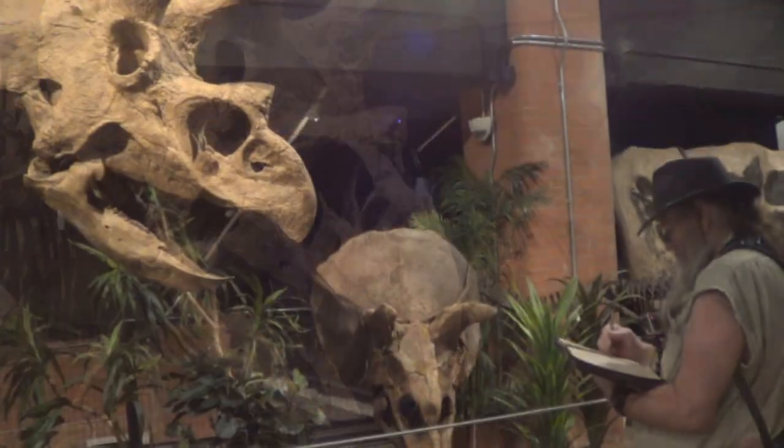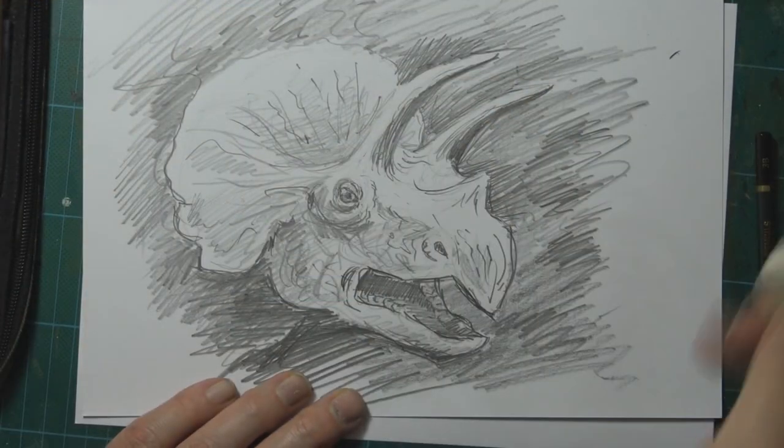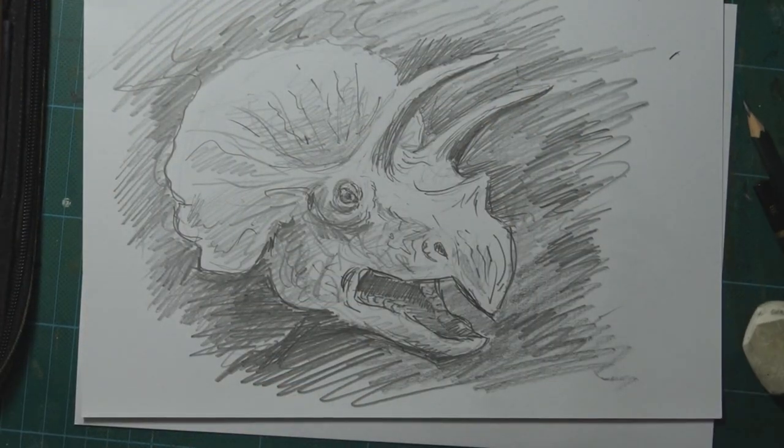Today we're looking at the Triceratops, the thing that most T-Rexes would fear. By the end of this video I will have shown you how to draw this amazing creature.